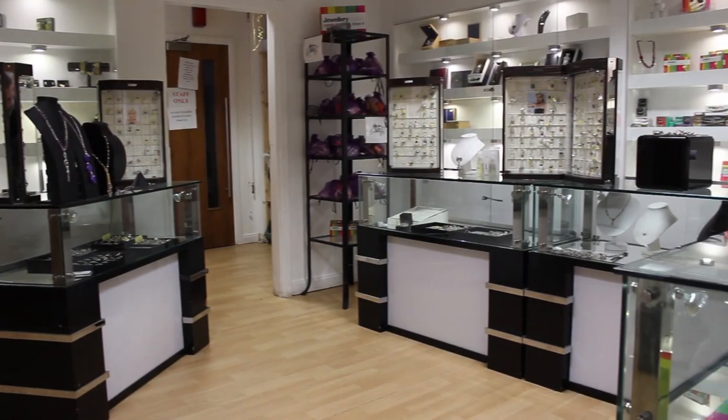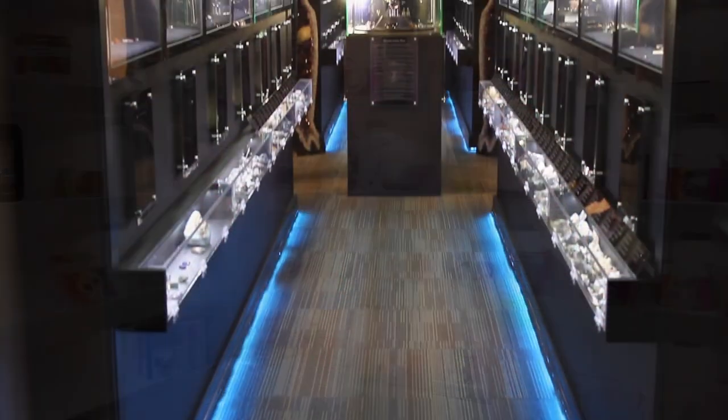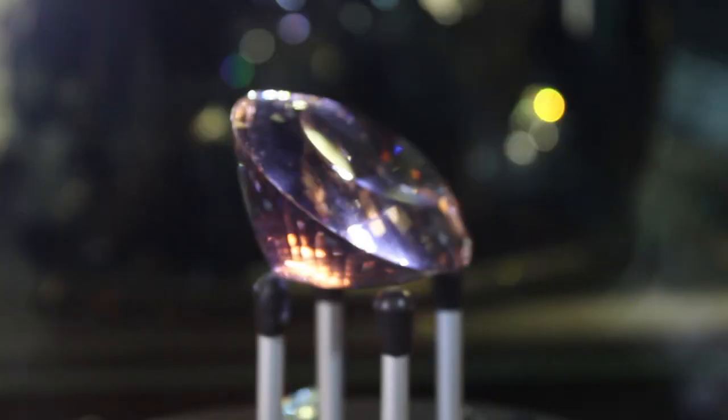During lunch we take a wonderful break. You've got an opportunity to shop around and have a beautiful buffet lunch that's provided. Take a tour around the studios and visit the museum, so there's plenty to see on your break as well.